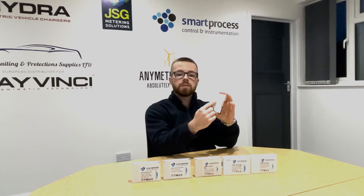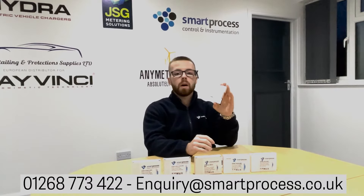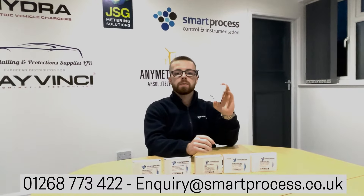If you're unsure on the wiring, or if for some reason it doesn't have this lasering on the side, just get in touch with us, either on 01268 773 422, or enquiry at smartprocess.co.uk, and we'll send you over the correct wiring diagram for the relevant version that you've got.